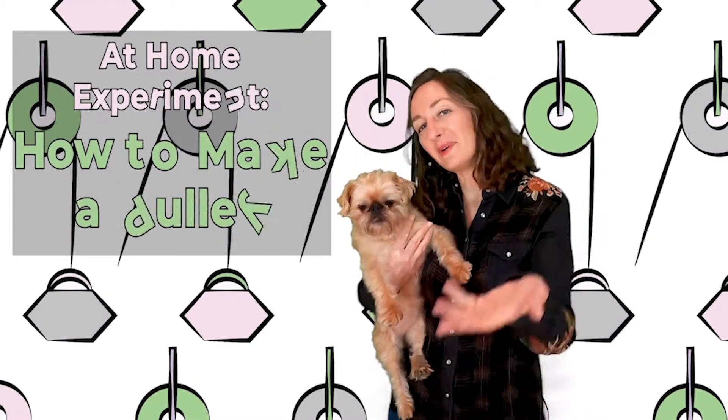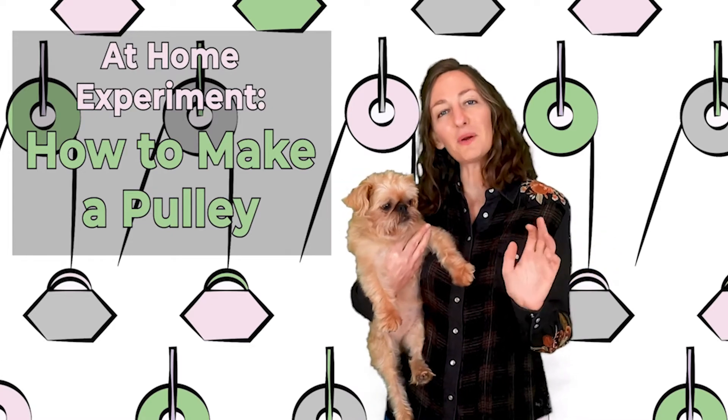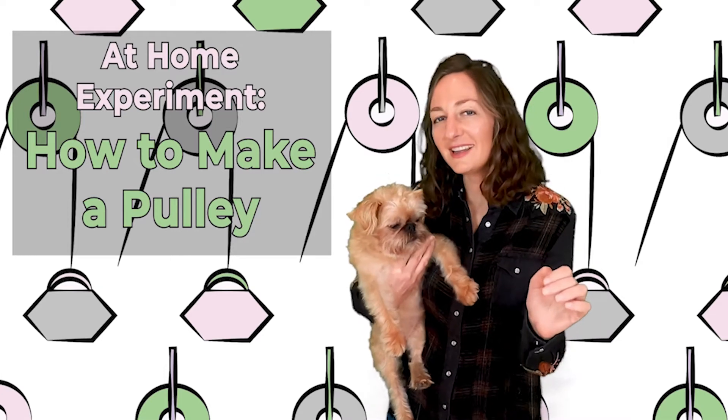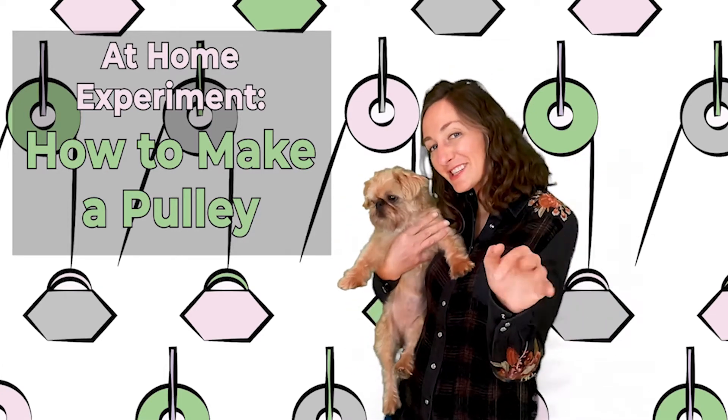Hi everyone! Ms. Stallman and Lucy here. In today's lesson, we're going to talk about making work just a little bit easier. So, join us for this lesson. Enjoy!